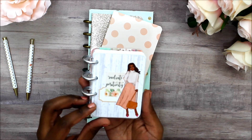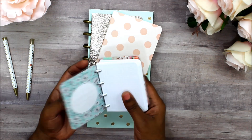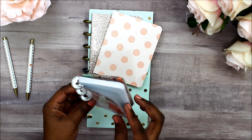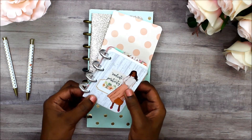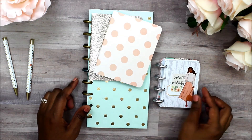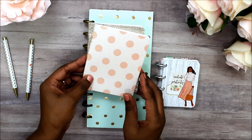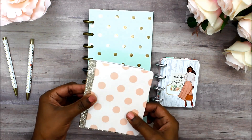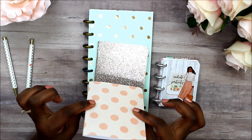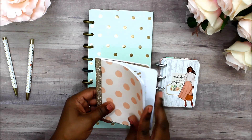How cute is this? This is my little micro notes. I may do a flip-through of this in a separate video. I'm just going to try it for the rest of September, just until I give my mini planner a makeover. And this is my journal for this month. I tried not to make it too thick, and I'm trying to decide what color I want to use.